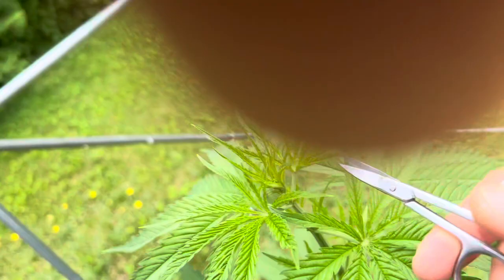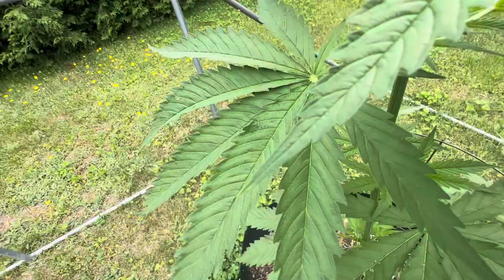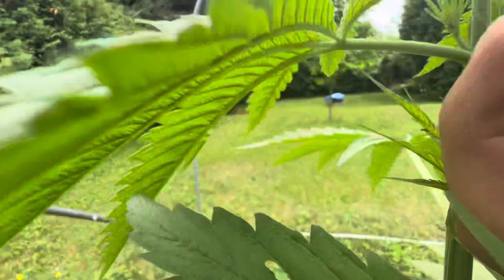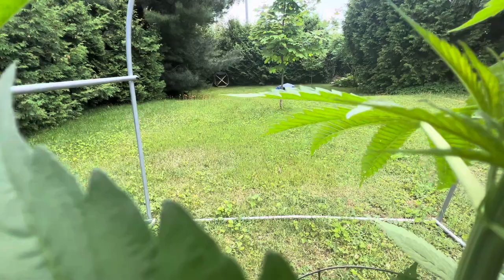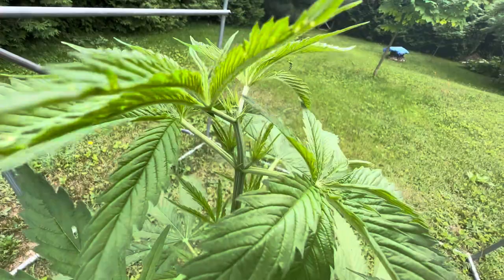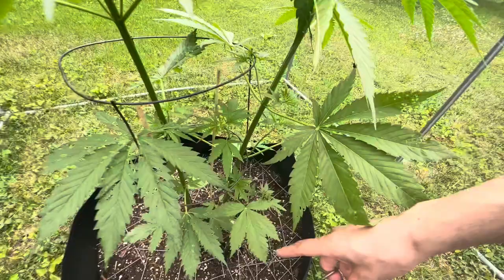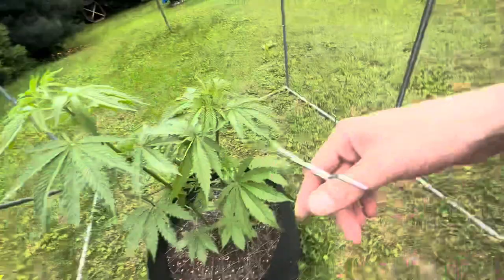I cleaned and disinfected the scissors. I think I'm gonna go right here — just get right in there and get right down. Sorry about all the camera craziness. There's one done. We're gonna do the other. Typically you want to top after five or six branch nodes, but there's one, two, three, four, five, six — well seven, a small one — so not too bad.